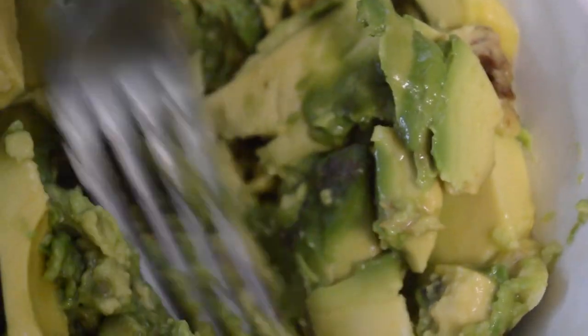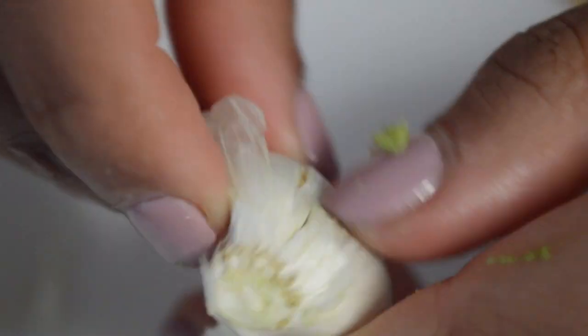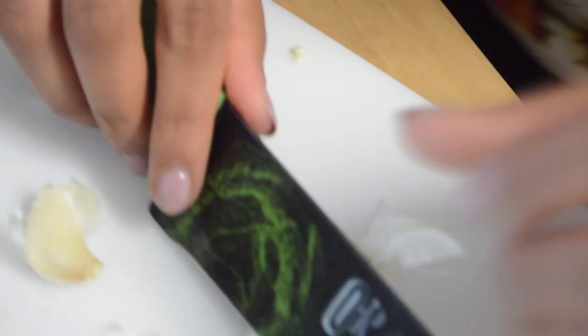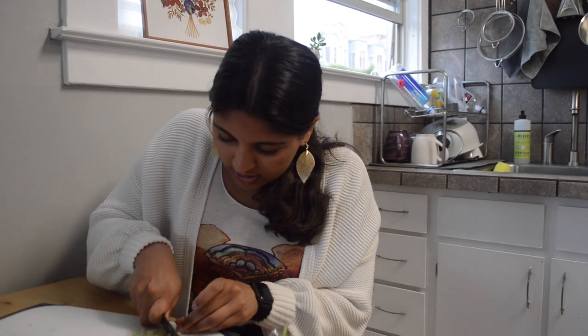I'm mashing the avocados separately because when we add the tomatoes, we don't really want that to be mashed so much. I'm a little bit shy of where you really want it to be because with the mixing, it'll get a little bit more mushier, mashier. I am going to do garlic. And this garlic, you for sure want to be chopped up super fine because it's going in raw. If you have a microplane, now's the time to whip it out. I feel pretty good about this — it's pretty small garlic infusing into the avocado.